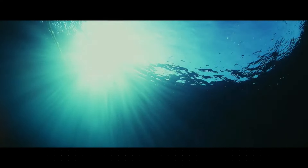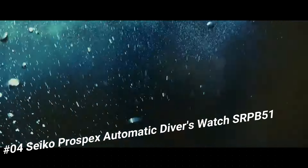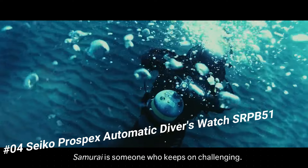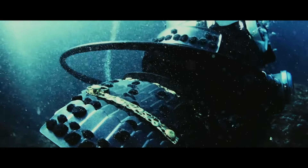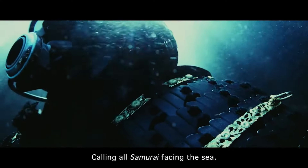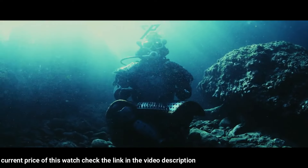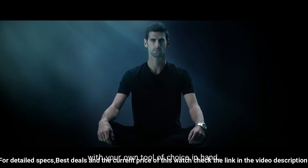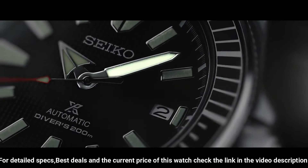Number 4: Seiko Prospex automatic diver's watch SRPE51. Price: US $599. For the price paid, this is one of the best values around — beautiful watch, the bezel lines up perfectly, accuracy is excellent, and the lume is outstanding. Seiko 24-jewel self-winding automatic movement with hackable second hand, caliber 4R36, stainless steel case and band, push-button deployment clasp with safety lock.